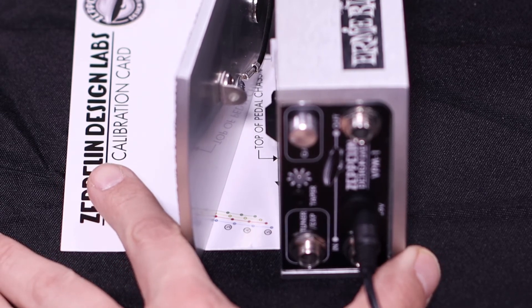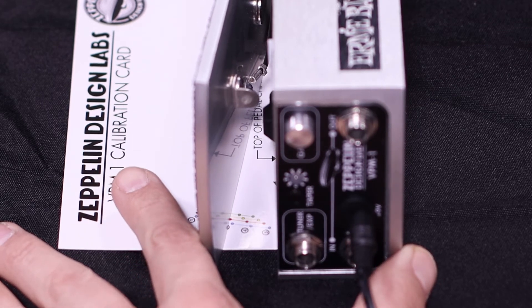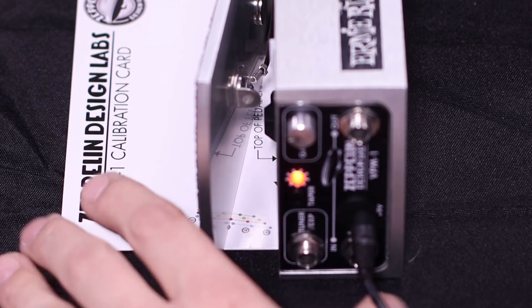You can do the same thing for the next point down on the red line, and just repeat this process for the other three points.